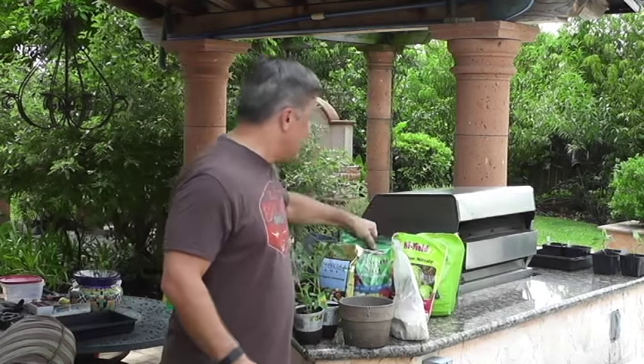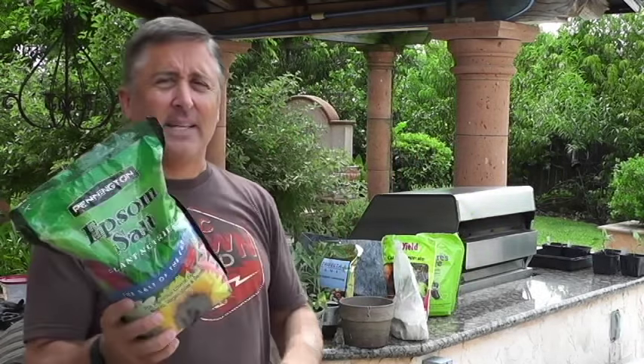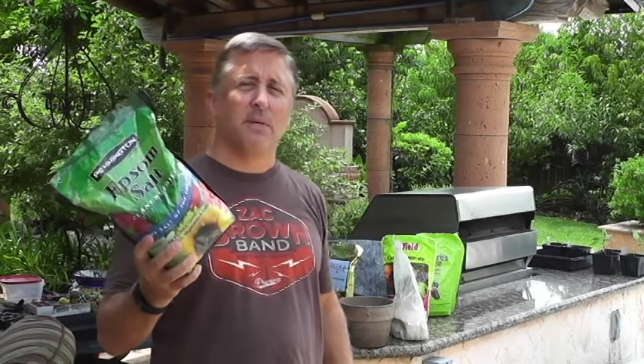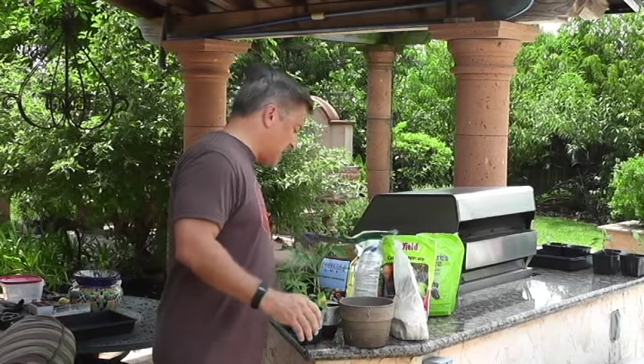The most overlooked nutrient — I did a video on this — is Epsom salt, magnesium sulfate. Mix it into your soil. It'll keep your plants healthy and keep the leaves lush and green.